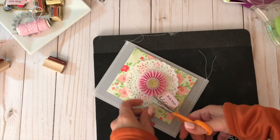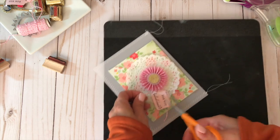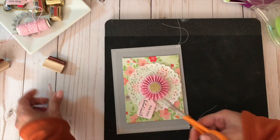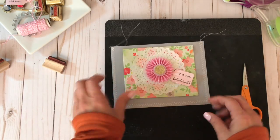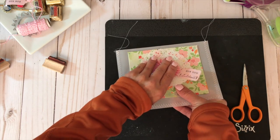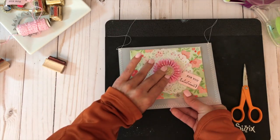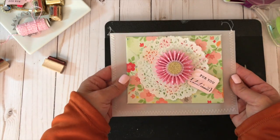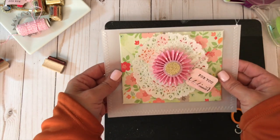The front of our envelope is done and it's ready for our card. Now let's go ahead and create the inside items for our vellum pocket.